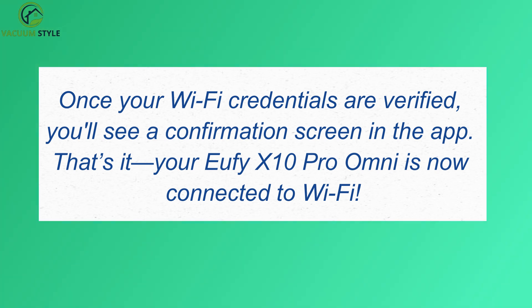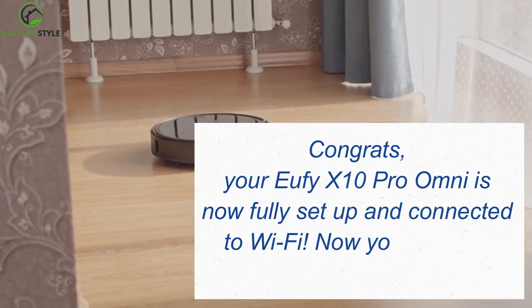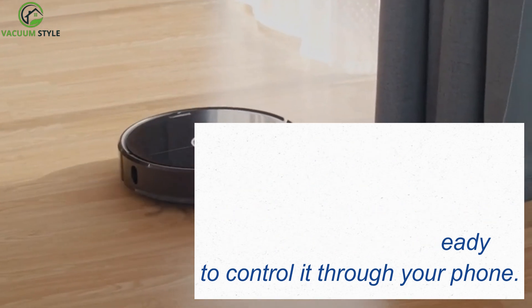That's it — your Eufy X10 Pro Omni is now fully set up and connected to Wi-Fi. Congrats! Now you're ready to control it through your phone.